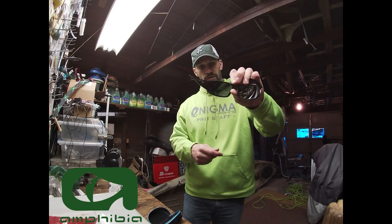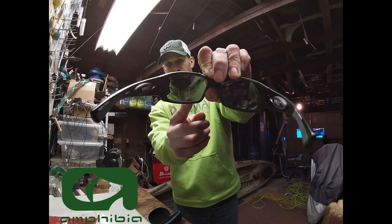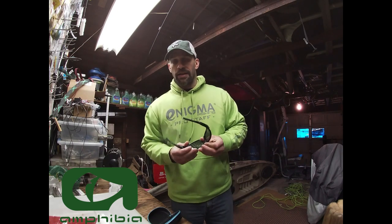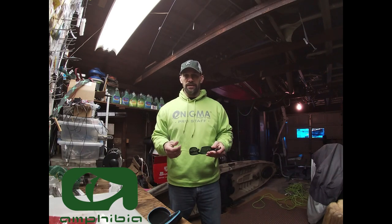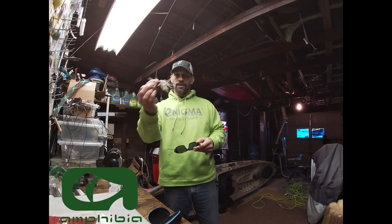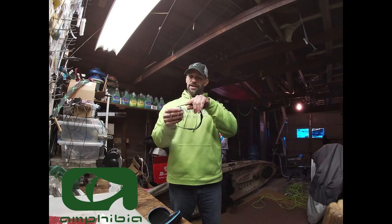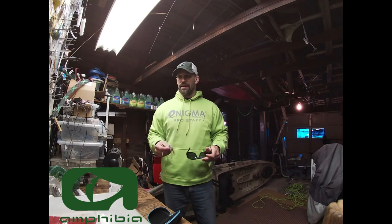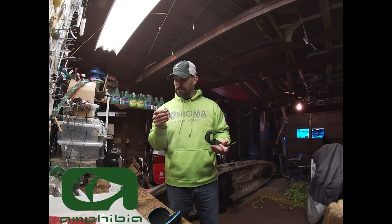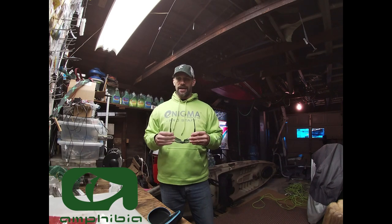They also have a 1.5 magnification power. Right here in the corner you can see it's sort of like a bifocal type lens, and that comes in handy especially if your eyesight's going bad and you have a tough time threading hooks. We all take it for granted — then one day you're out fishing, you look down, and everything's blurry.